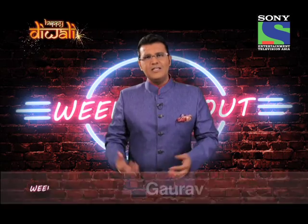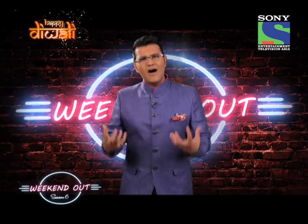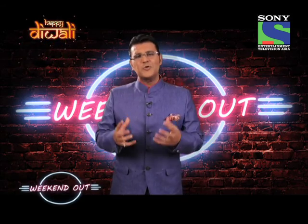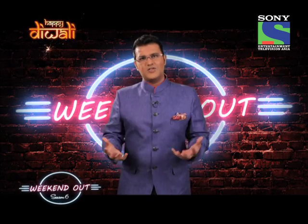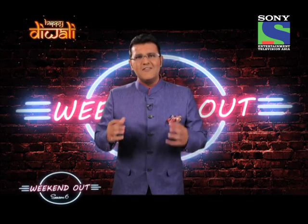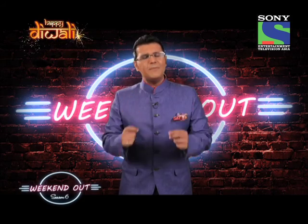When the festival time happens — it's Eid, Diwali, Christmas — when the season of festivals comes, there's this vibe in the air. There's this excitement that everybody has, right? And that's what makes these festivals so, so special. And because Diwali is a special festival, we thought let's do a special episode for you this time. So this is the Diwali special episode of Weekend Out. Here's wishing you all a very, very happy Diwali.